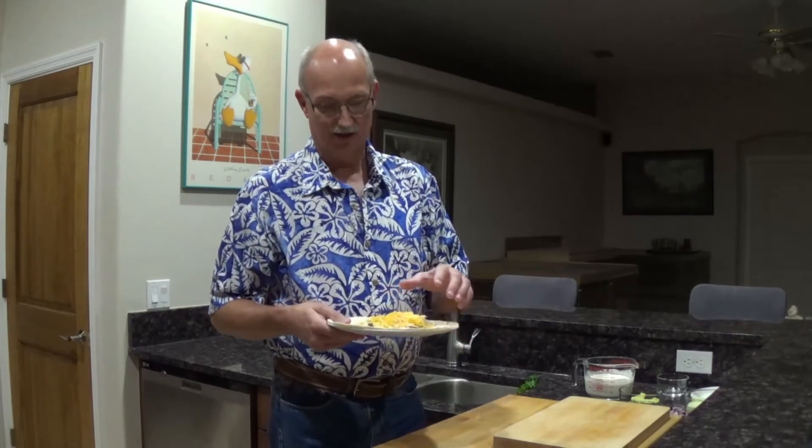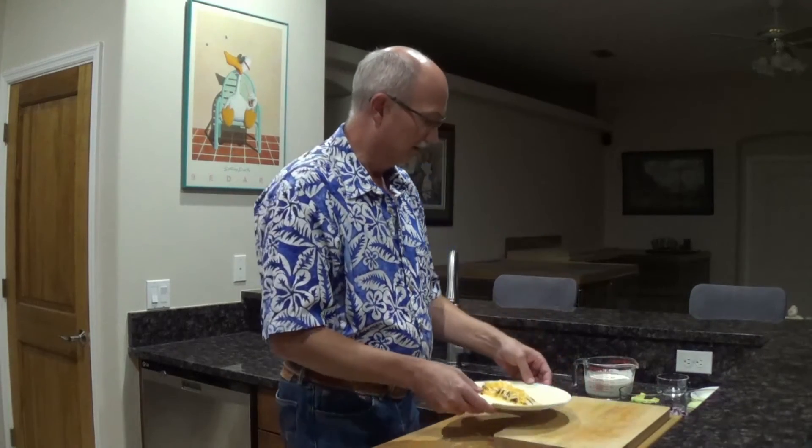At this point, yes, you could throw it in the microwave for 20 to 30 seconds just to warm it up, especially if the tortilla shell's a little stale. But this is nice and fresh and it's going to roll just fine, so I'm just going to leave it just like this.